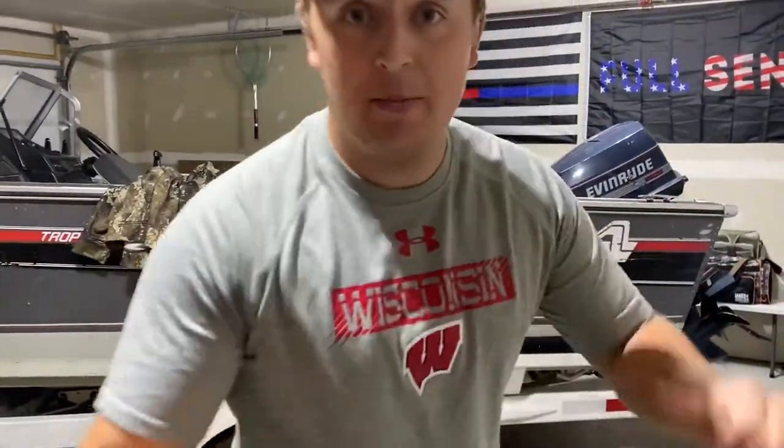Welcome back to another catch and clean with your boy Strike Riker, and we got a surprise for you guys — we got some perch.